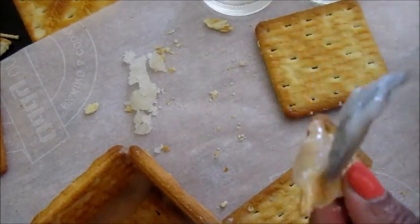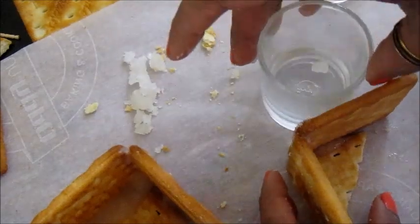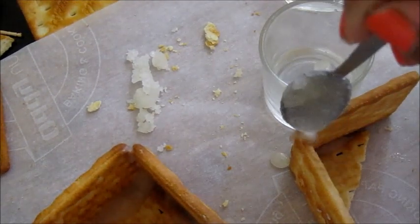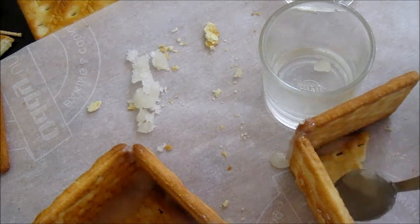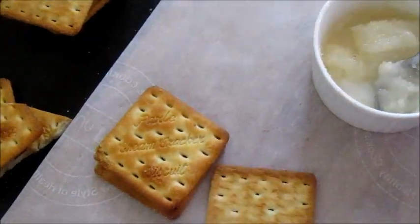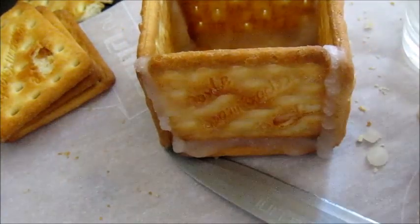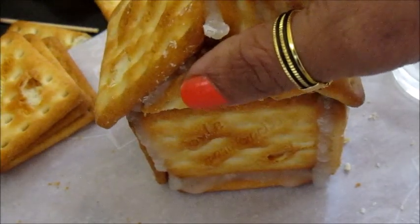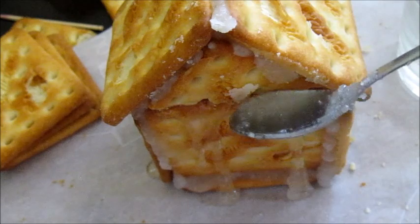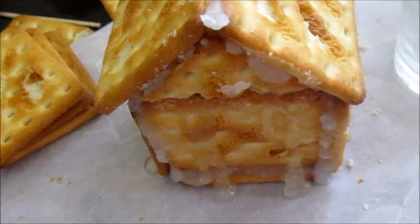We can pour the sugar syrup on the corners to make it more firm. Apply some sugar syrup on both sides of the triangle and stick two biscuits for the roof. Don't forget to pour some sugar syrup on the roof as well. If your glue gets thicker, pop it in the microwave to get it melted. Then attach the roof using more sugar syrup.